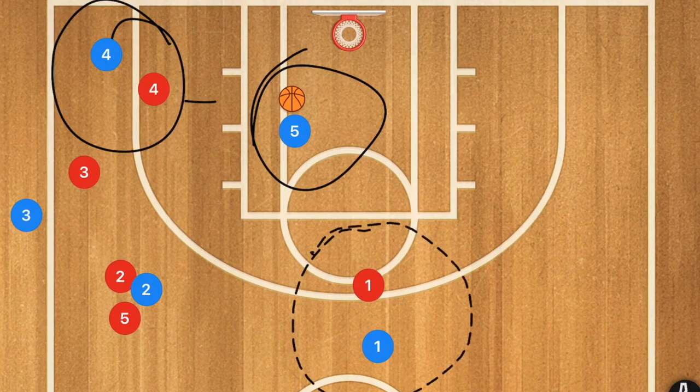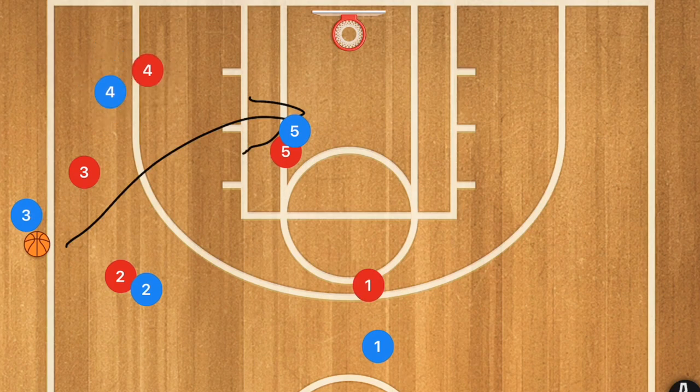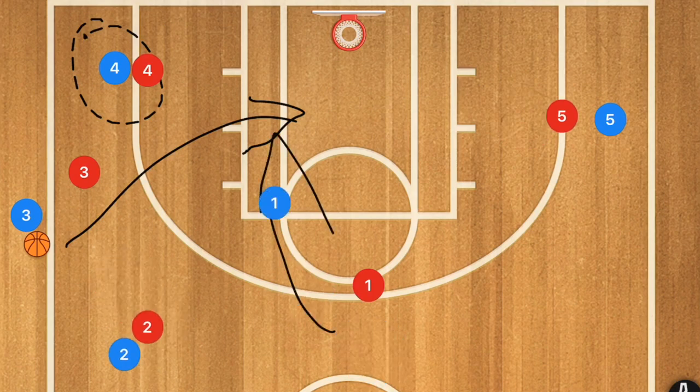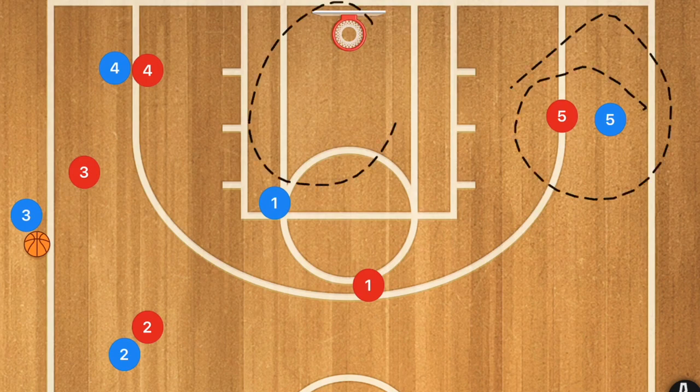Players 4, 5, and 1 need to pop at the same time so that player 2 can set that screen. Secondary options would be player 4 trying to post up his man in the corner, player 5 clearing out, player 2 posting up his man, or player 1 cutting towards the basket. However the primary goal is to get that ball to player 5.